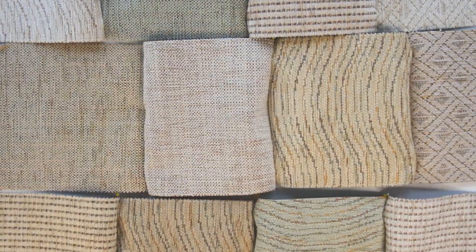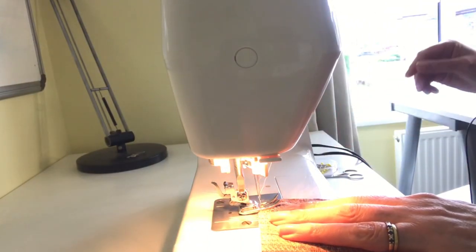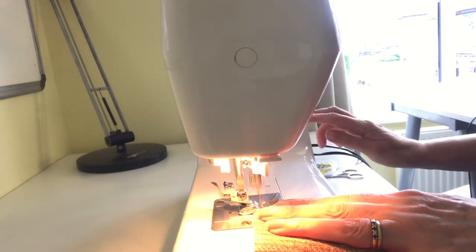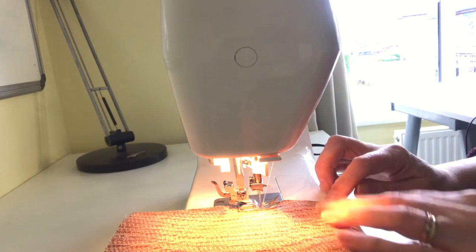Then it's over to the machine to sew all those short seams. With every seam you're going to sew, you want to do a little reverse at the beginning to make sure it's secure, all the way along, and then a little reverse at the end.